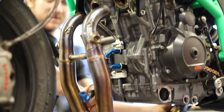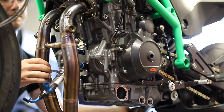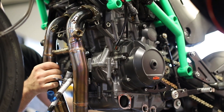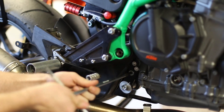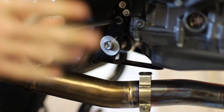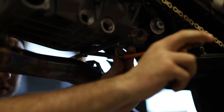Using exhaust paste, refit the exhaust and position both of the cooler hoses through the exhaust manifolds. The rear wheel can now be unstrapped and lowered, and the bolts for the link plates refastened. Refit the lower fairing mount.